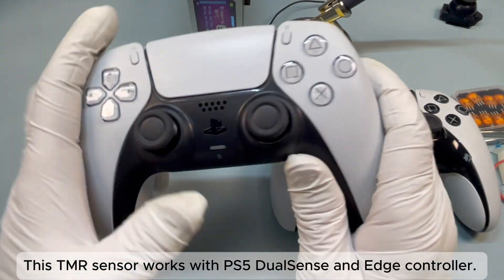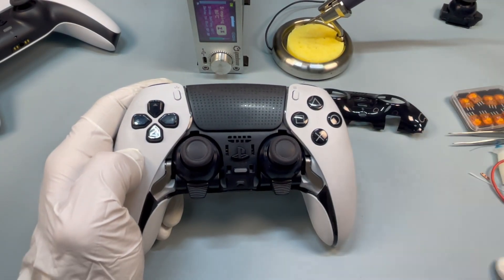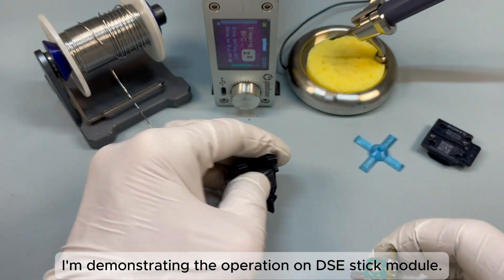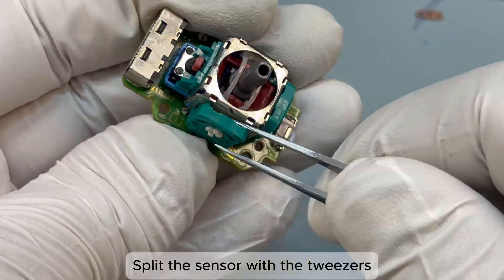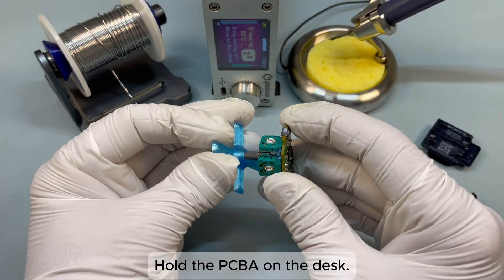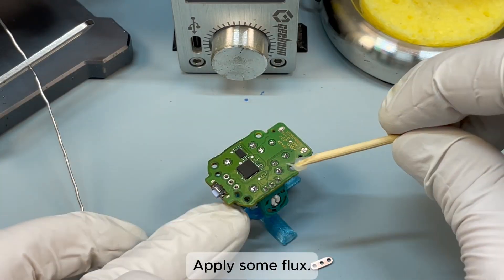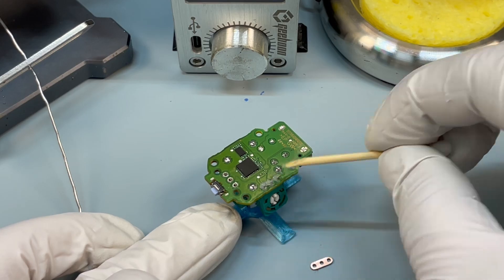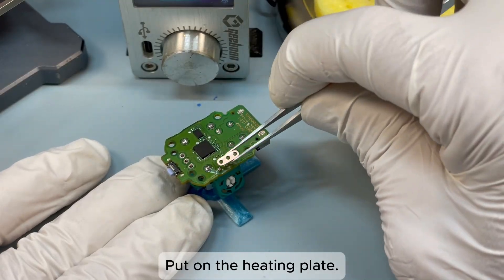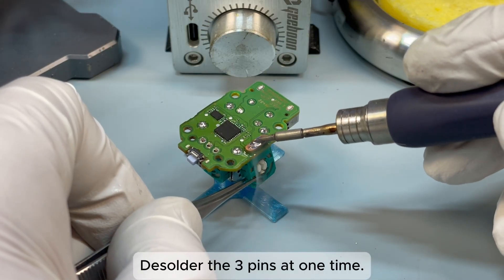This Team ER sensor works with PS5 DualSense and Edge controller. I'm demonstrating the operation on a DSi stick module. Split the sensor with the tweezers. Hold the PCBA on the desk. Apply some flux. Resolder the three joints. Put on the heating plate and desolder the three pins at one time.